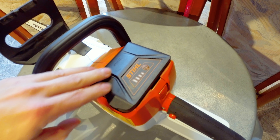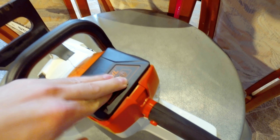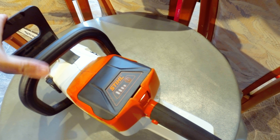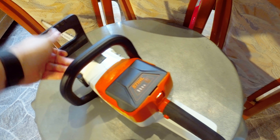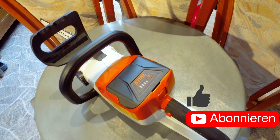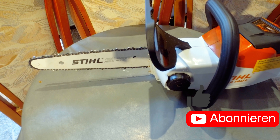Stufe 1, Stufe 2, Kettenbremse. Stufe 5.